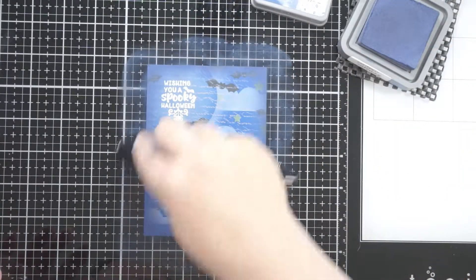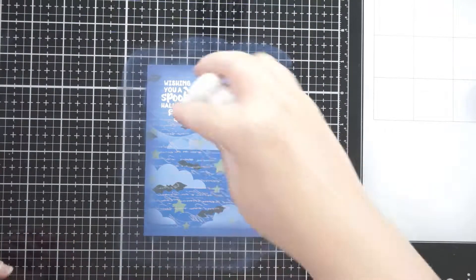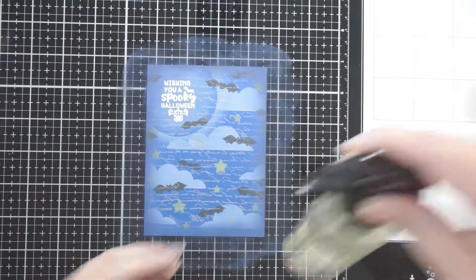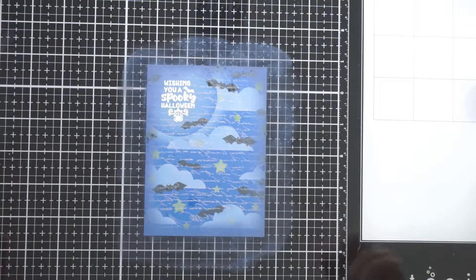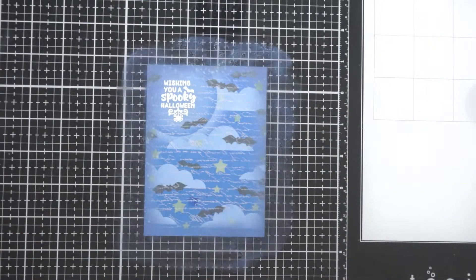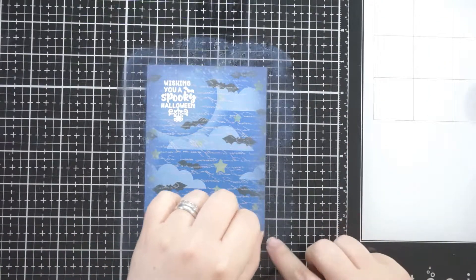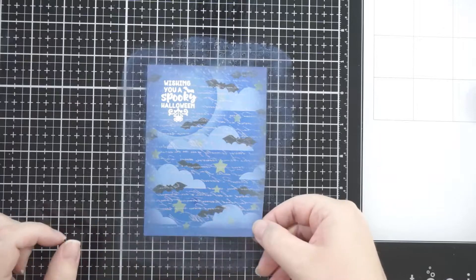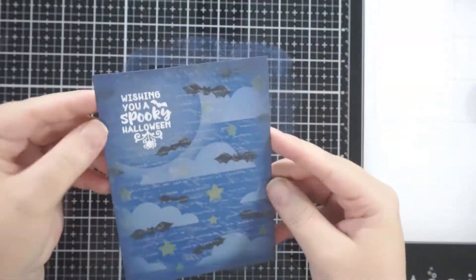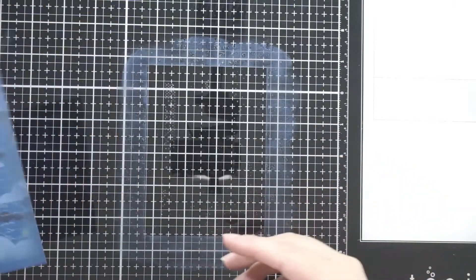I went around the edges with the Chip Sapphire ink - it almost makes the center glow a bit. Instead of using black soot around the outside I used that instead and it gives a nice glow. Then I spritzed - it's not watercolor paper but it still gave a bit of texture around the edges, and distress ink always reacts so it does something which is so cool.